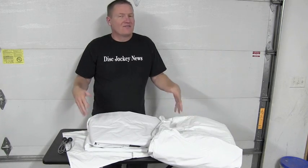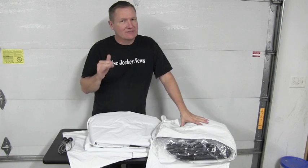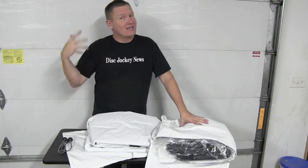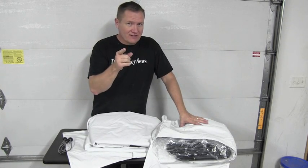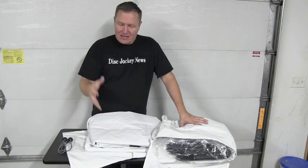This is John Young with the Disc Jockey News. Video is the way things are going today. If you don't have video, you need to really check into it, because that's going to be the thing your wedding crowds are going to want to see — school dances, pretty much. We're in a video world. You're watching a video instead of reading a review on this because video is the way to go.